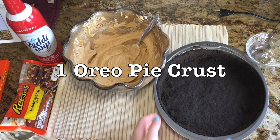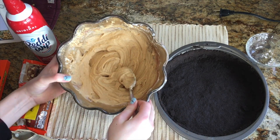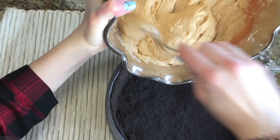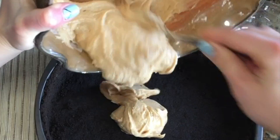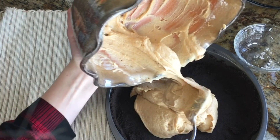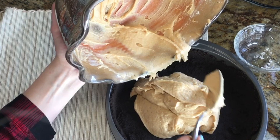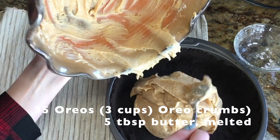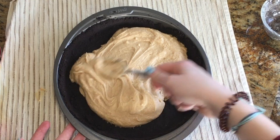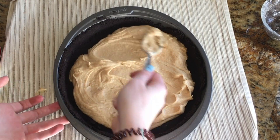Now you're going to get out your Oreo pie crust and carefully spoon the mixture into your crust. I made this crust homemade, but you can also use one from the store. It's actually really easy to make at home — all you need are Oreos and some butter. You just grind the Oreos up, throw in some melted butter, and it's really just as easy as buying one from the store.